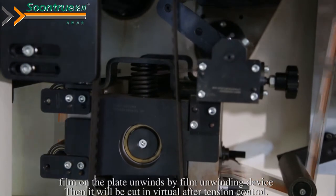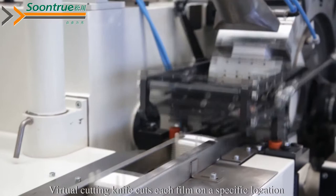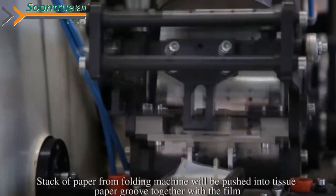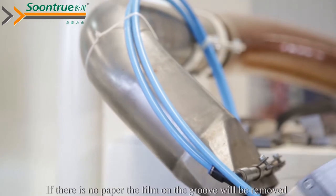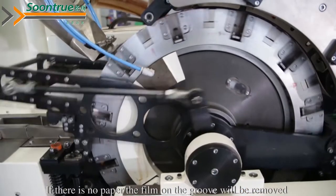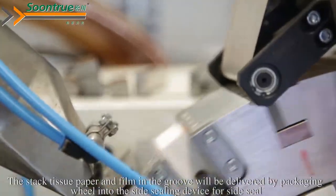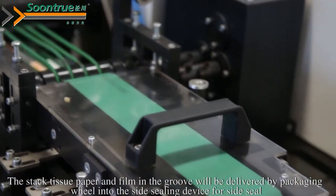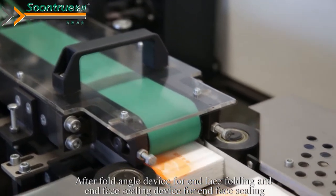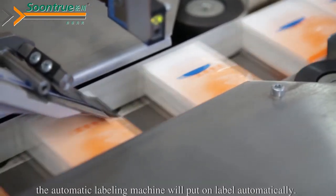The film will be cut virtually after tension control. The virtual cutting knife cuts each film at a specific location. The stack of paper from the folding machine will be pushed into the tissue paper groove together with the film. If there is no paper, the film on the groove will be removed. The stacked tissue paper and film in the groove will be delivered by the packaging wheel into the side sealing device for side seal, then through the fold angle device for end-face folding and end-face sealing. The automatic labeling machine will apply labels automatically.